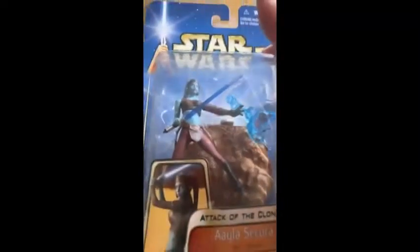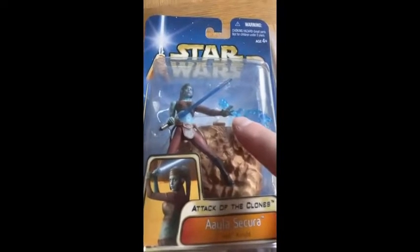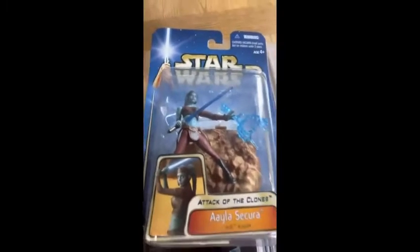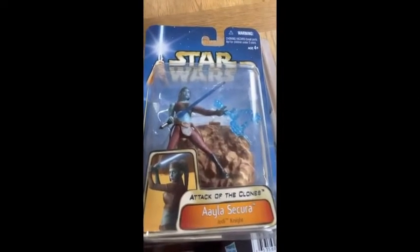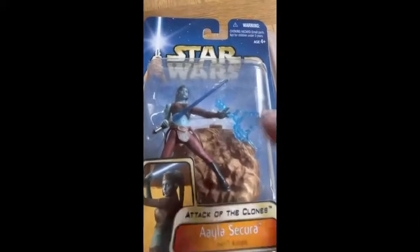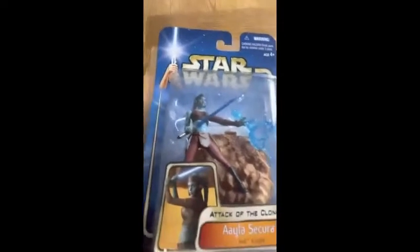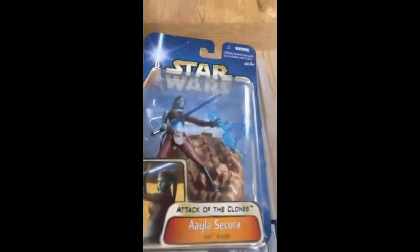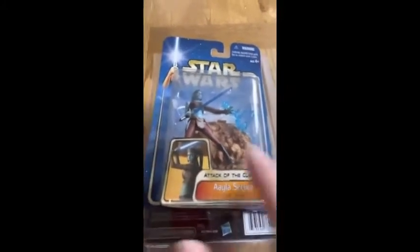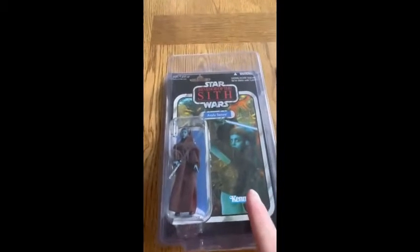I picked this one up on eBay and this is the original card. This is from the Geonosian arena setup — you can see the little block that it comes with. The one I did before was for Barriss Offee, and she came with a brown rock sort of thing as well.